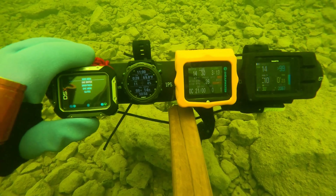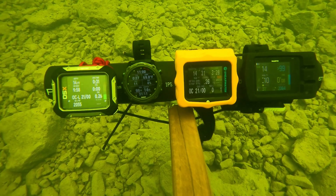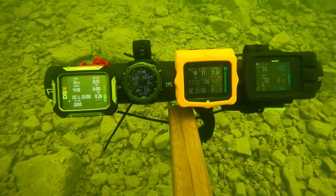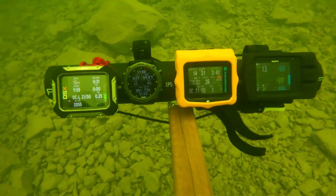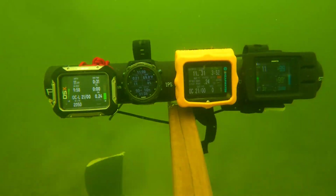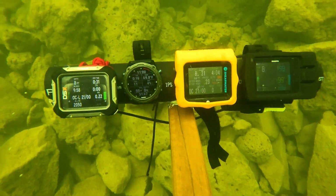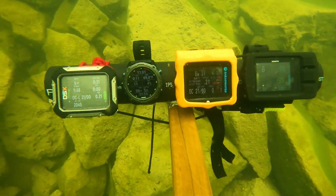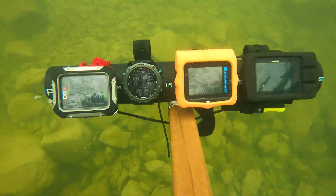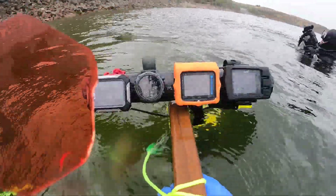On the Apex we can see our gradient factor is real nice and low in the green — we're nice and safe to come up. We can also look at the GF99 and see that we're kicking along real nicely, and we've got plenty of safety on our GF surface at 79%, so we can just do a direct ascent. But you know, it just doesn't hurt to take that little extra time — do a three or four minute safety stop. We can see on the Apex where our gradient factor is and which tissue compartments are a little bit concerning, but overall our gradient factor is nice and we're ready for a good surface. We used a little over 3,000 PSI for that 31-minute dive to a hundred and something feet.